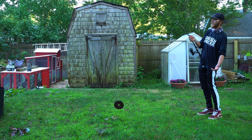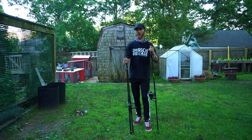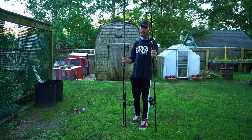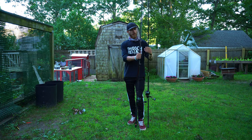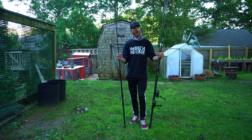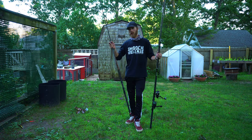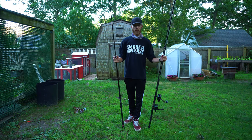Thank you for watching — this is a little different from our usual cinematic storytelling videos but I've been getting a lot of questions about rods and reels. If you enjoyed this video give it a thumbs up. If you're new to the channel hit that red subscribe button and the bell notification. We're over 10,000 subscribers and we've got merch, giveaways, and more cool videos coming. Comment below what you want to see next, stay real, catch and release, and have fun on the water.